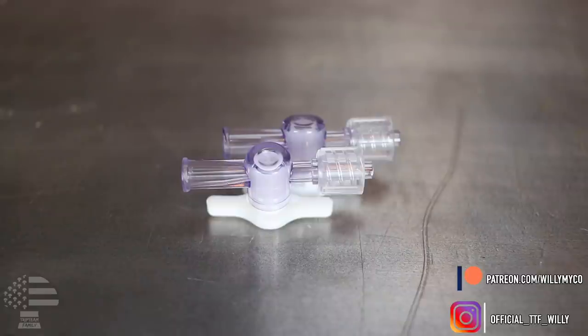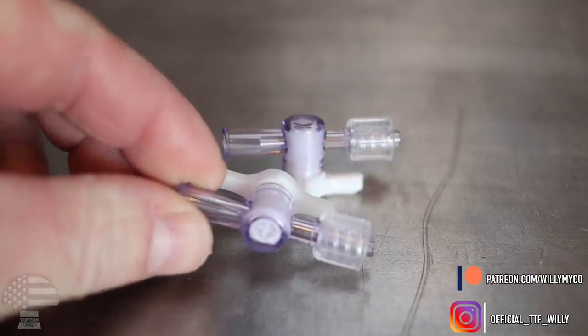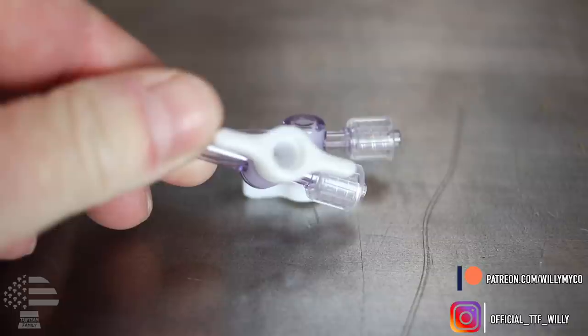The next thing you need is your stopcocks — these are luer lock male one-way stopcocks. I know that sounds like a funny name but that's their actual name. Once you have your luer lock male one-way stopcocks you're pretty much all set. As always, we're going to be working inside a still air box — or if you have a flow hood, use that. Make sure you're using gloves, hand sanitizer, flame sterilizing, disinfecting your surfaces, and that your flow hood is operating at the correct capacity.